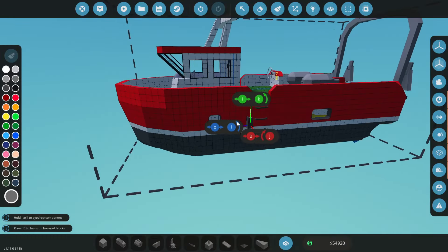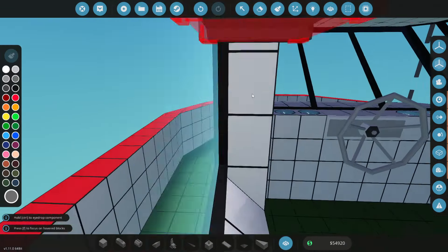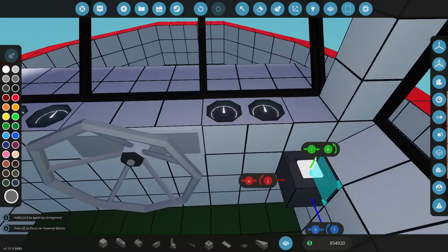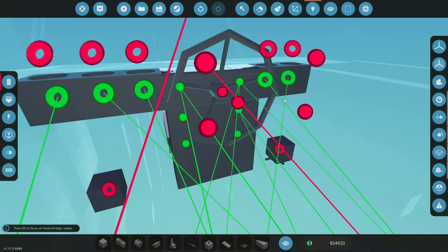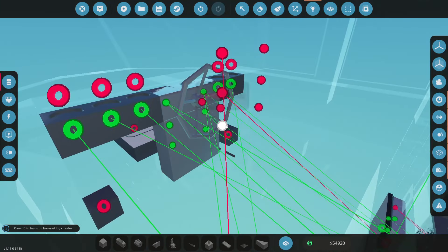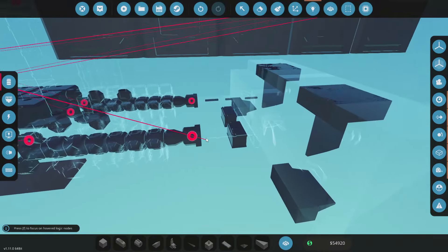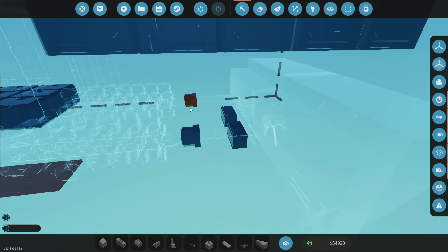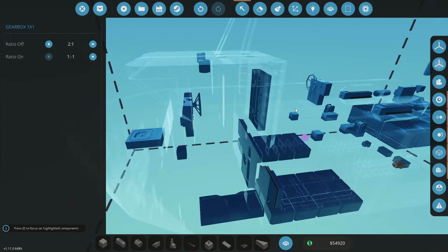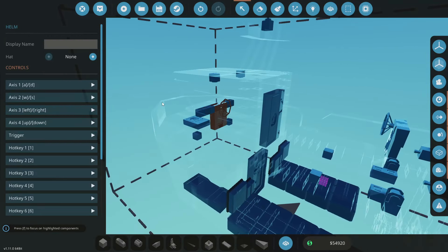The next thing we can do is add a reverse button. We can do it on the helm - number two is being used to start the engines, so number three can be reverse. We'll just take that down to the two gearboxes and change those into minus. So number three on the helm is reverse. That should work.